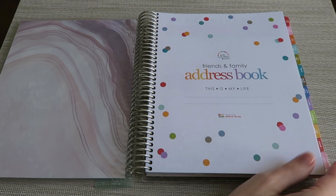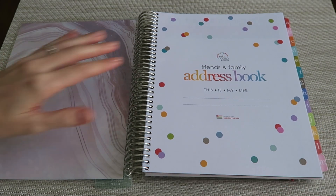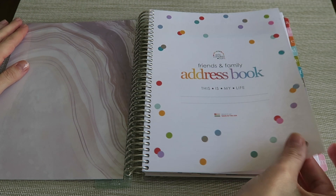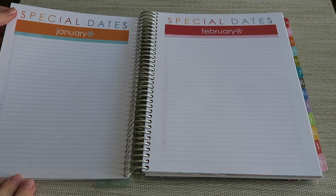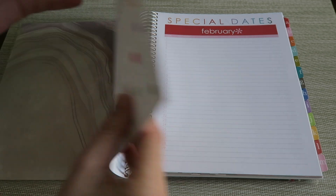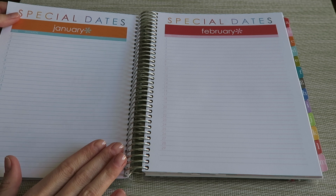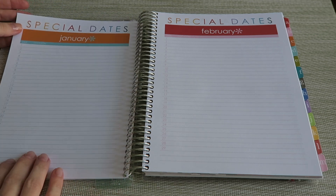The first thing you see on the inside is a little place for you to put your name and address or contact information, so if your book is lost it can be returned to you. One of my little gripes is that there is no initial page — you kind of go right into your special dates. I wish there was an extra page there, but it's not such a big deal, just a little thing.